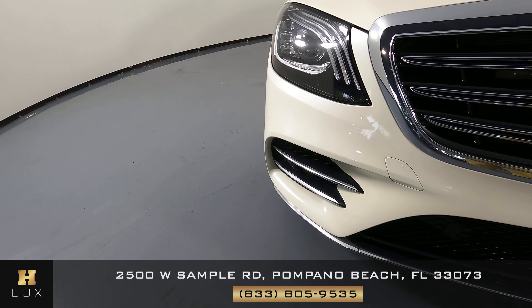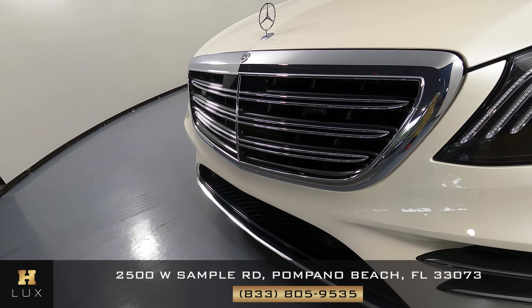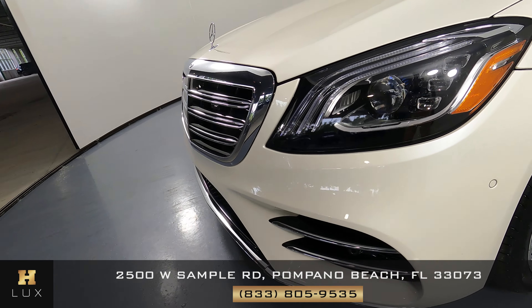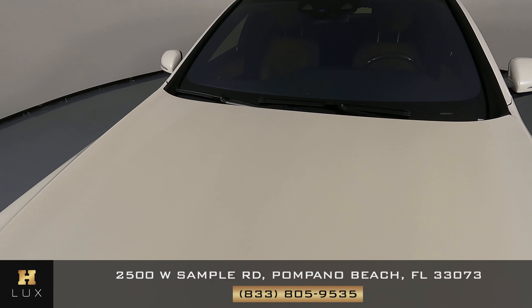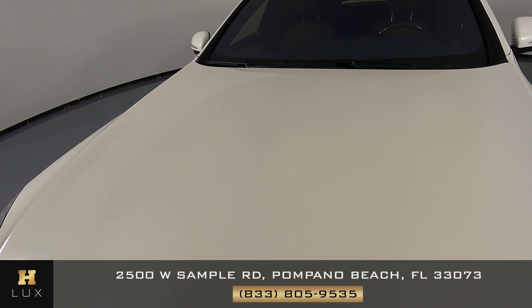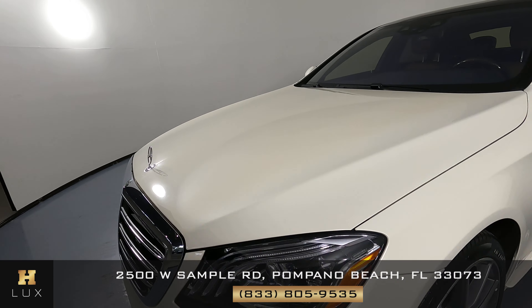First we'll be going panel by panel. We're going to start with the front bumper — let's have a look. Let's have a look at the hood now. We're not seeing any scratches or paint chips at all. The hood and the front of the car is in perfect condition.